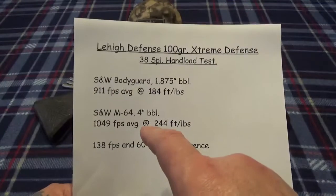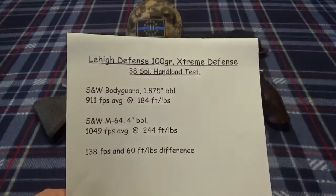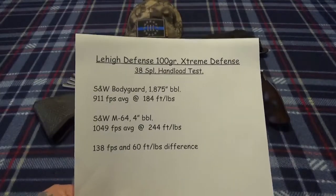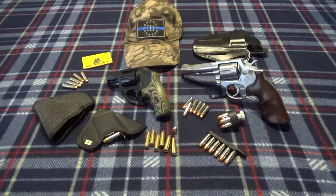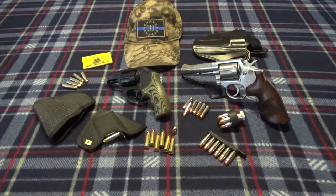According to Lehigh's loading data, I loaded a tenth under max just for some wiggle room. They were getting 1,050 feet per second with their maximum load, which was out of a 4.2-inch barrel. I went a tenth under to give me wiggle room and I was getting right there at 1,050 as well. So their loading data is pretty good - they're on track, they know what they're doing, they've researched it. I just wanted to do an update on shooting the Model 64 and on this hand load. They also make a 120 grain Extreme Defender - I may give that a try.